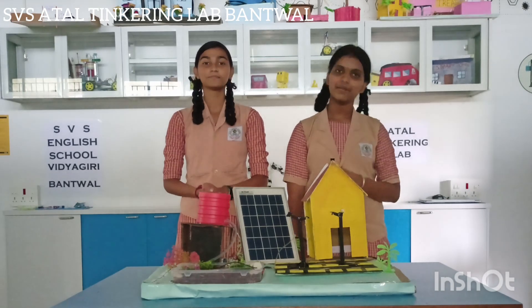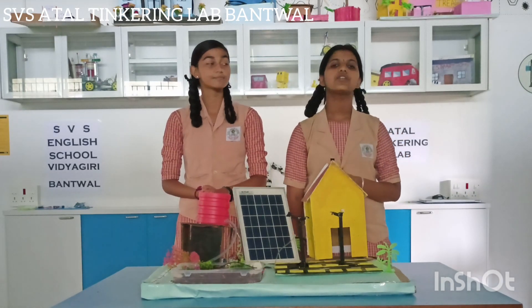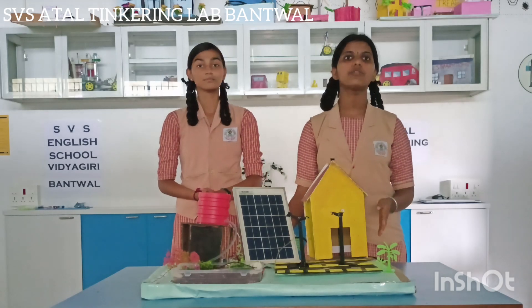Hello everyone, my name is Varsha. My name is Vanya. We are studying in 9th standard of SS English School. Today we are going to demonstrate the project of solar drip irrigation.